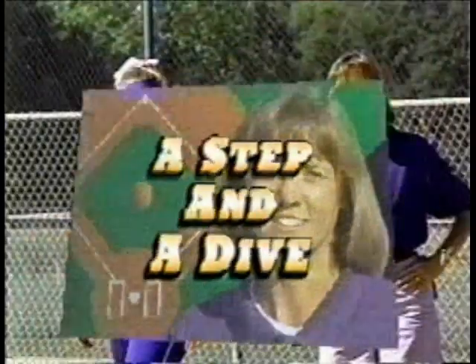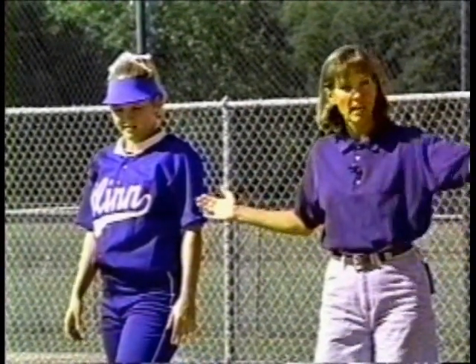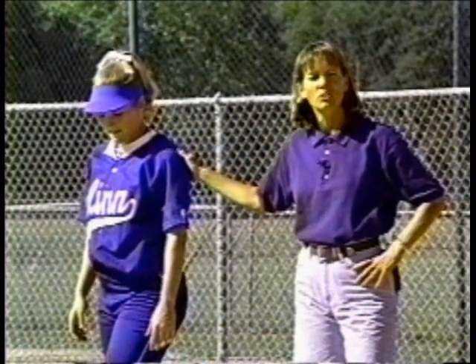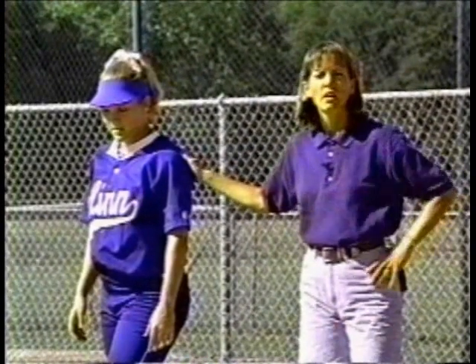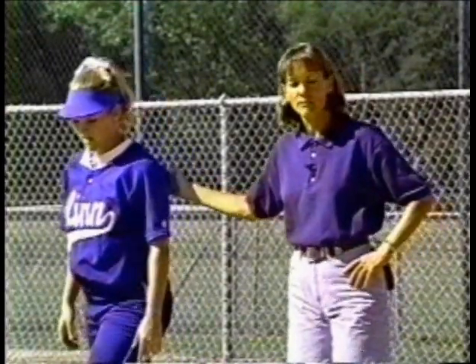When we take these leads and there's nothing going on — suppose the batter does not hit the ball and the catcher's sitting down there with it — this runner has to be in a position to do what needs to be done. Can she get back? Can she go forward? A rule of thumb: when she takes her lead off this base, she's going to be a step and a dive away.